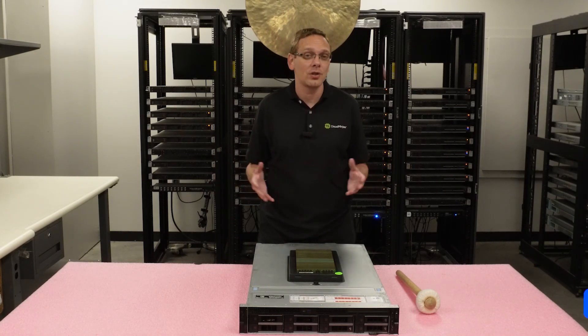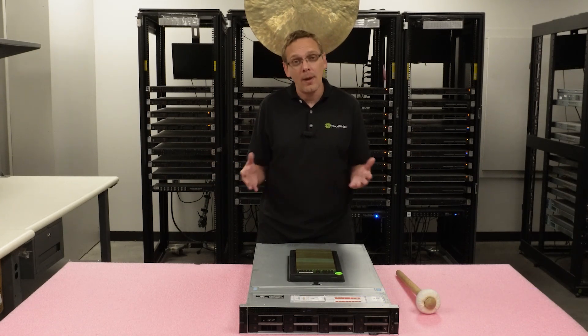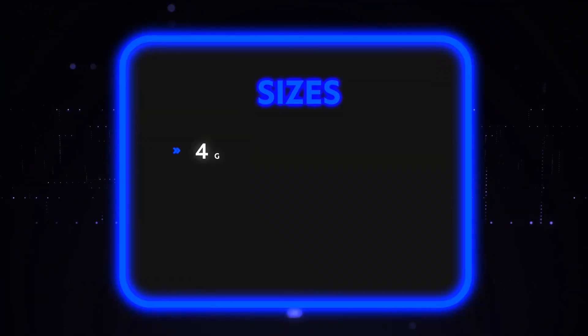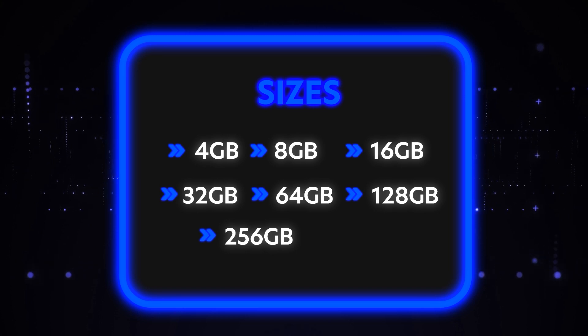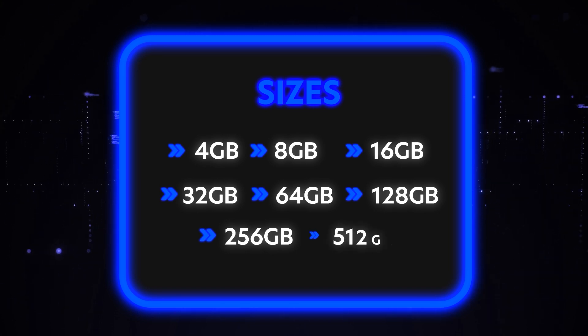And if you're a little bit confused by that, just message our sales team and we can definitely help you walk through to figure out what's the right upgrade for you or what's the right RAM kit based on the processor you have. All right, talk about the sizes. Sizes are 4 gig, 8 gig, 16 gig, 32 gig, 64 gig, 128 gig, 256 gig, or all the way up to 512 gigabyte.